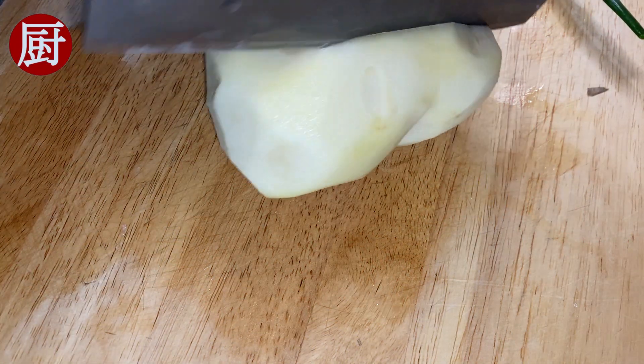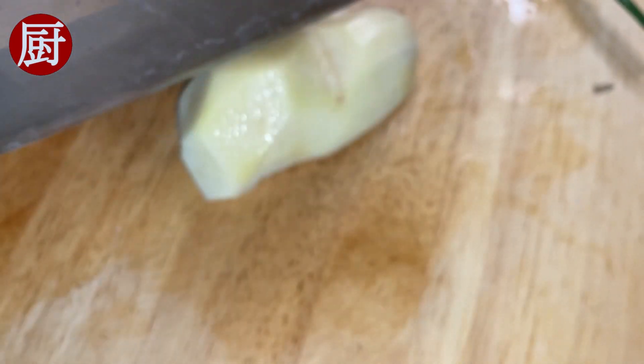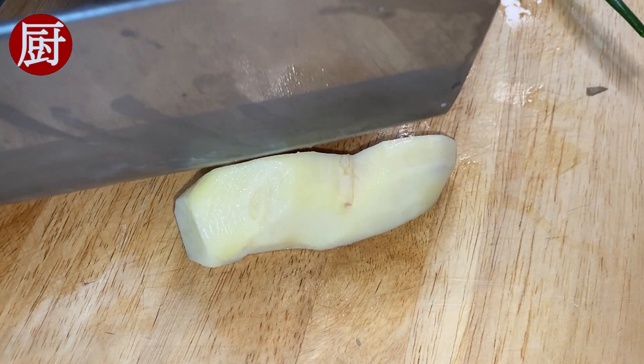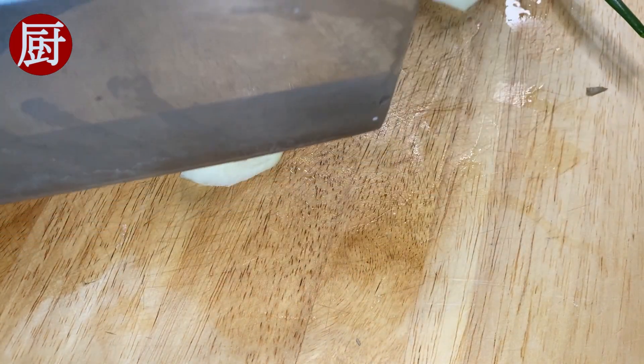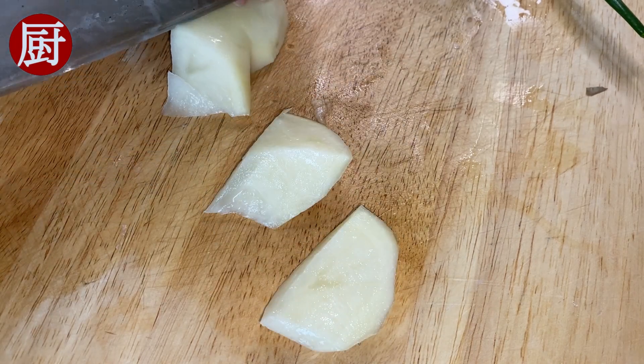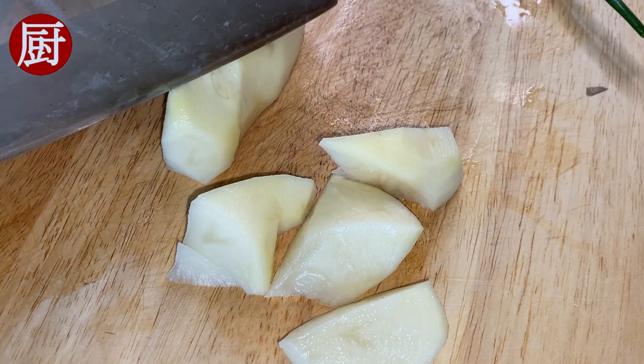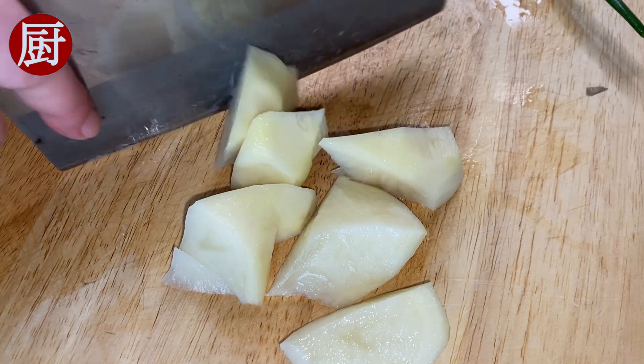Then cut the potato into 1 inch long blocks. Keep the potato chunks larger than the pork belly cubes so that the potato does not get smashed after the long braising. I also recommend red potato, as they are low in starch, high in moisture, and hold their shape well when cooked.